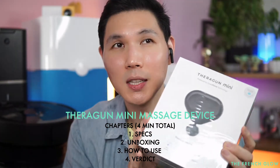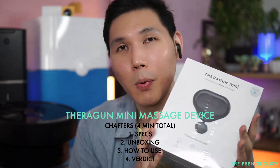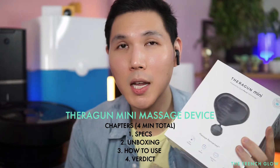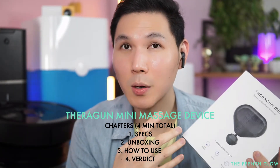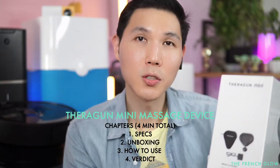This is the Theragun Mini - the all new fourth generation portable massage device from Theragun. We've reviewed the Theragun Elite and the Theragun Prime, so here I'm going to show you what's so good about it.